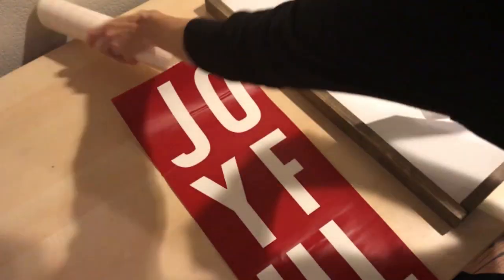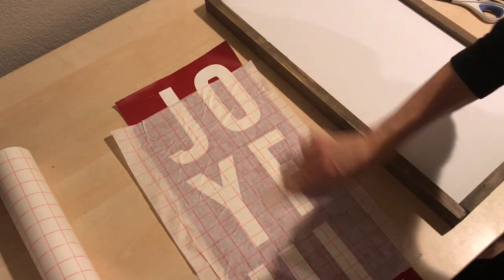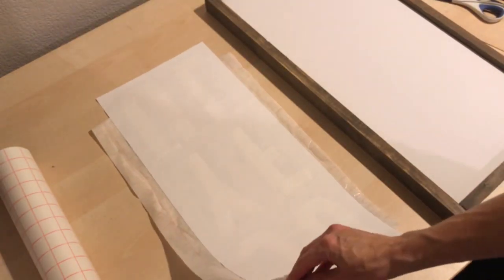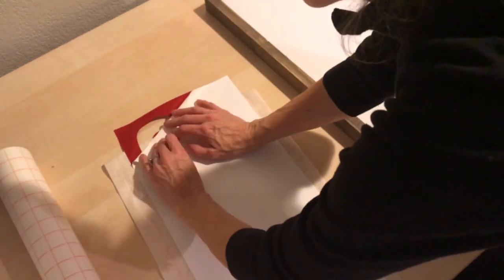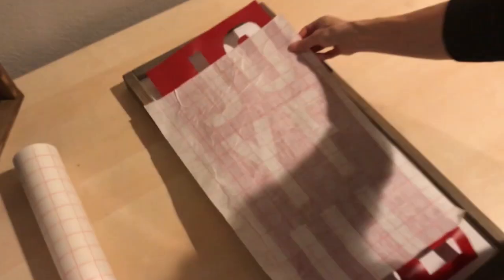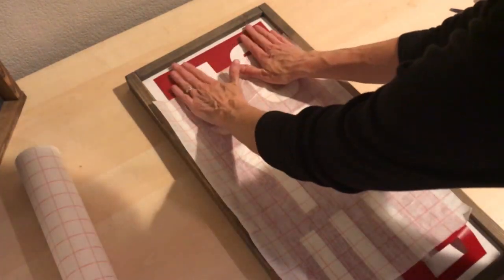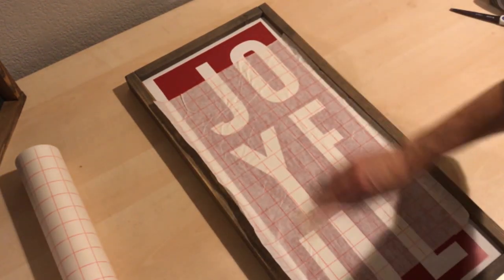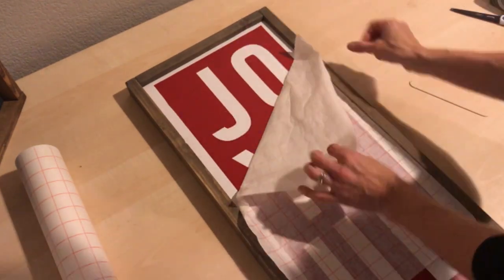I cut my designs on my Cricut machine and removed the parts that I wanted to paint. Then I put transfer paper over the vinyl and removed the backing. I lined it up on my sign, and using my fingers — or you could use a popsicle stick — I made sure that all the edges that I will be painting were pushed down tight, as any gaps will allow paint to seep through. Then I removed the transfer paper.